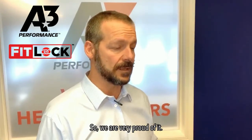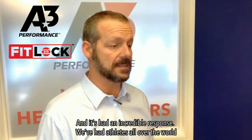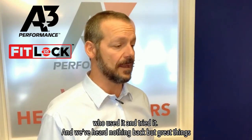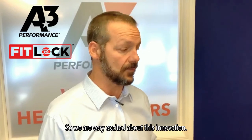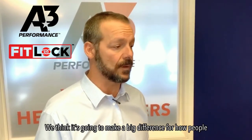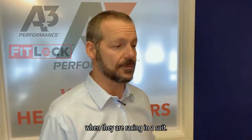We're very proud of it. It's on our Vici and also on Nova, which is our entry-level tech suit. It's had an incredible response — athletes all over the world have used it and tried it, and we've heard nothing but great things. We're very excited about this innovation. We think it's going to make a big difference for how people wear their suits and how they feel when they're racing.